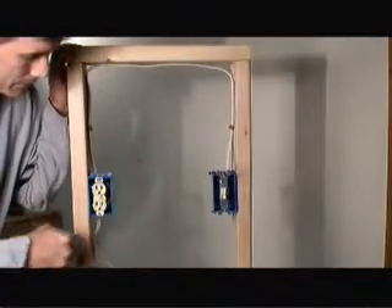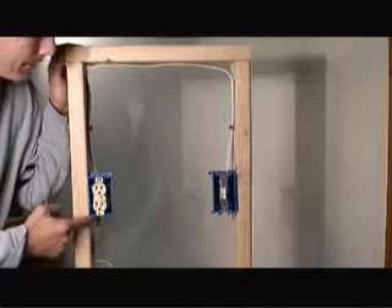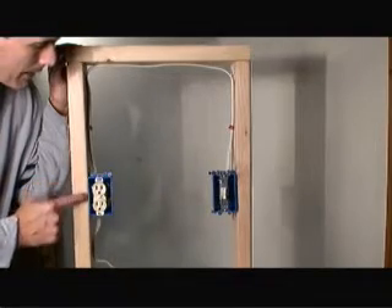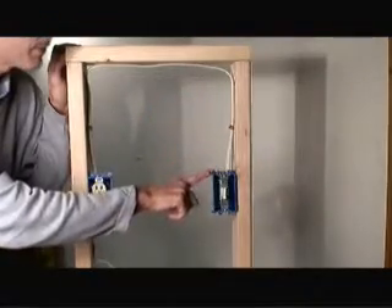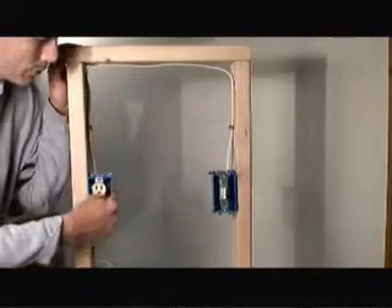For this particular application, we have power coming into the base of the outlet. From there, we need to provide that power up and over to the switch, to the second box, and then back to the outlet itself to actually make the outlet switchable.